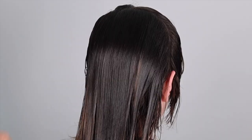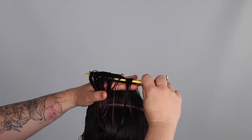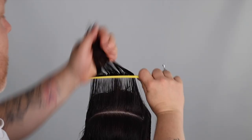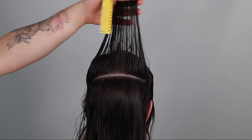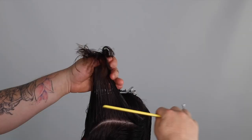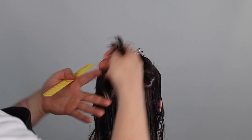In the back zone, I will be taking horizontal sections, elevating each section 90 degrees straight up, using a combination of cutting techniques — club cutting a horizontal line — and flipping my cutting section 180 degrees before cutting to create more texture in the internal shape. Each section is cut at different lengths to create invisible seamless disconnection, increasing texture and movement.